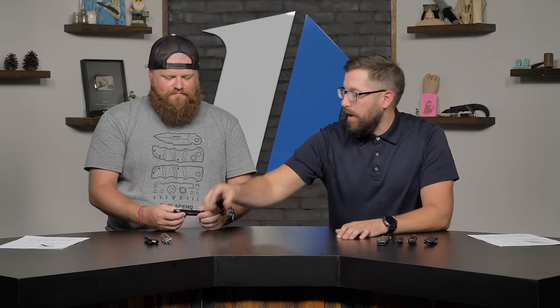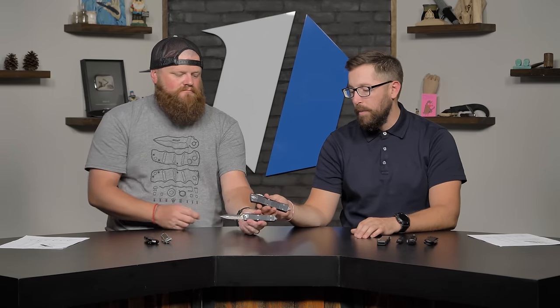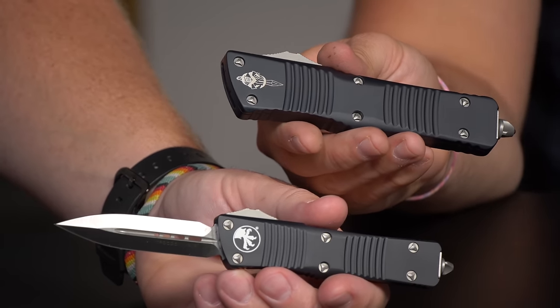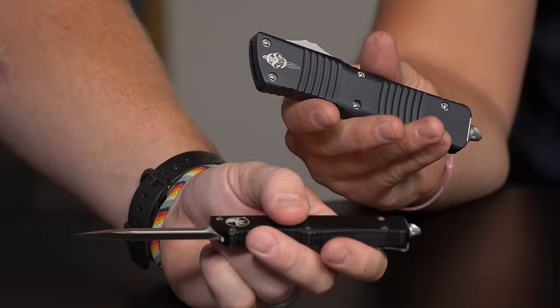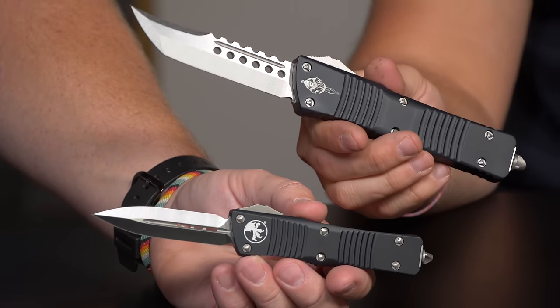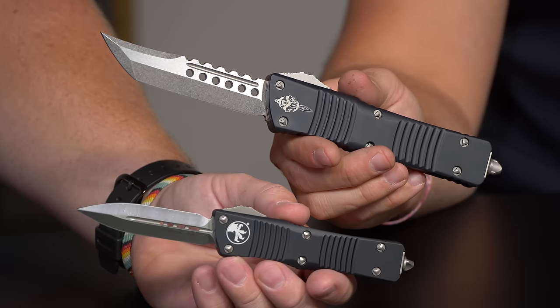The Troodon also comes in the Combat version. When we're talking best Microtech knives, the Combat Troodon is super popular. You get all the very similar things that you get with the smaller version, just bigger with more to grab. This particular one is also the Hellhound blade, which is a really neat blade pattern that Microtech has.